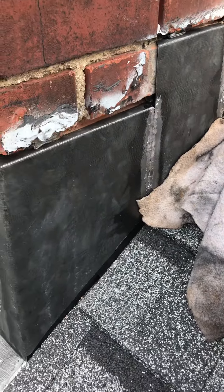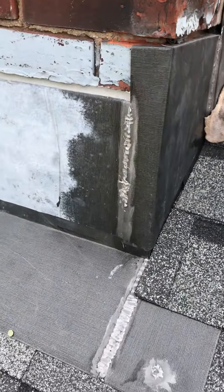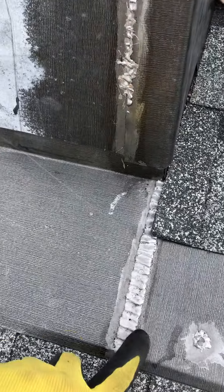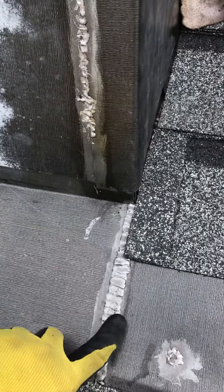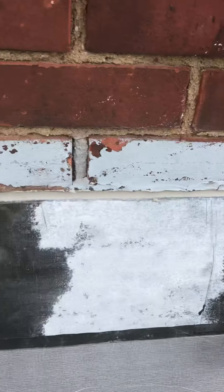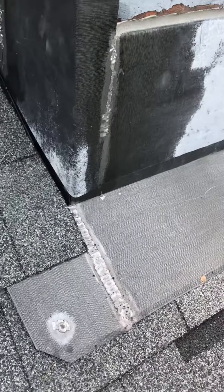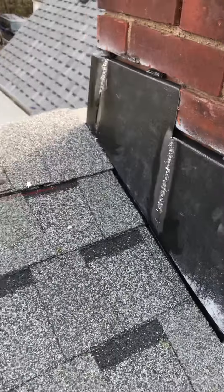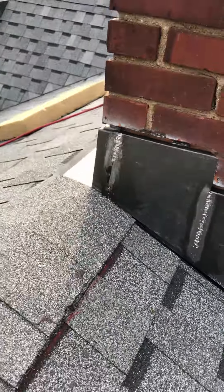See all the seams soldered — there's no caulk. That's why we provide a 10-year warranty. See right here, everything looks nice and solid.